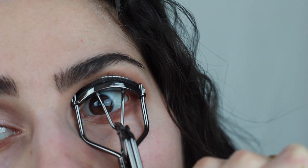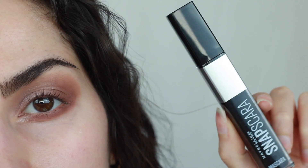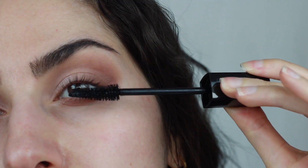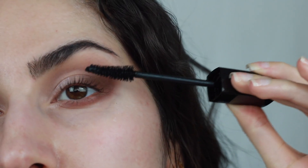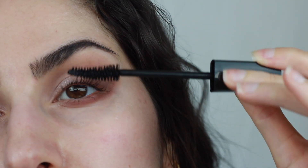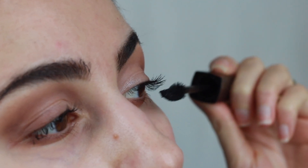Now I'm curling my lashes and applying mascara. This is one of only two products in this tutorial that is not Pixie — I don't feel like opening a brand new Pixie mascara just for the sake of a video and letting it sit around and expire. I'll use it in the future, but for now I'm using what I've been using, which is Maybelline Snapscara. Love this stuff.